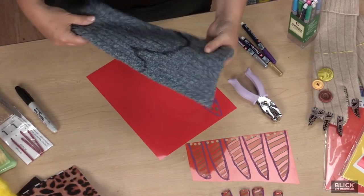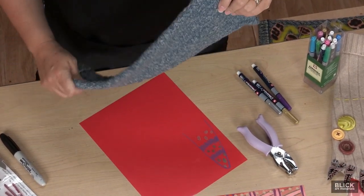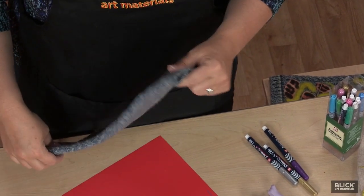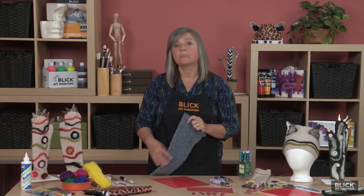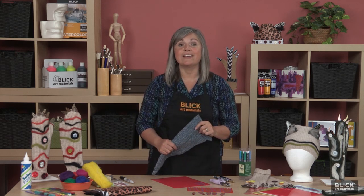First, find an outgrown or discarded sweater. Wool sweaters are preferable because they can be felted simply by washing and drying them. Felting means that the barbed wool fibers have matted and shrunk together from the heat and agitation of the dryer. Thrift stores often have wool sweaters for sale very cheaply that were mistakenly put in the wash.